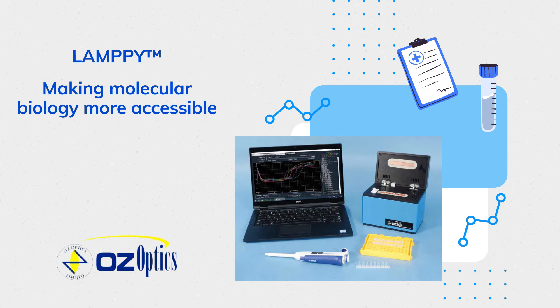Lampi — making molecular biology more accessible.